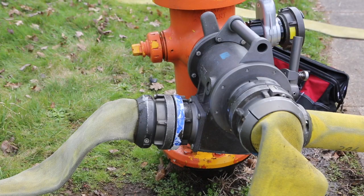Hello everyone. The purpose of the video today is to introduce the Humat valve, which is a new valve we're going to begin using for water supply operations. The purpose of the valve — the why — is really to give us expandability with our water supply operations.